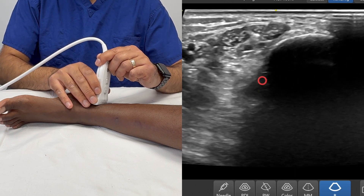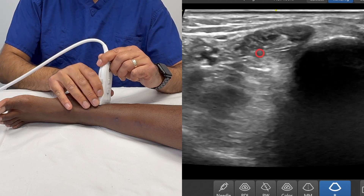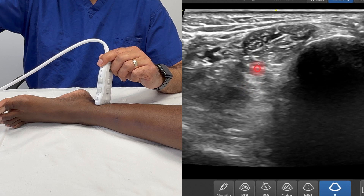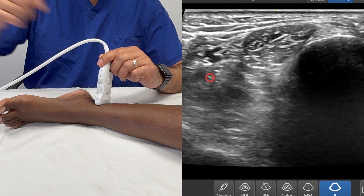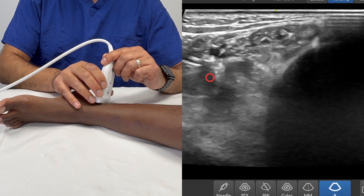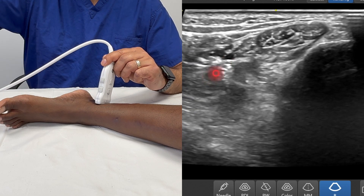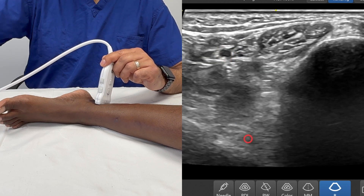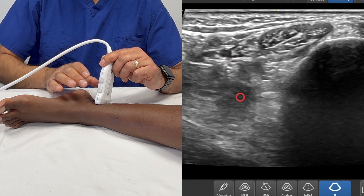Immediately posterior to the tibia you've got the tendon of tibialis posterior, and then there's an acronym people use — Tom, Dick, and Harry. Dick relates to flexor digitorum longus, which is the structure over here, and behind here you've got flexor hallucis longus. If I increase the pressure and release the pressure, you'll be aware that you can see some compressible veins — one vein there, one vein there — and right where the circle is hovering over, that is the posterior tibial artery.